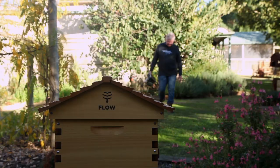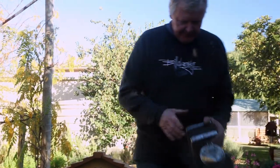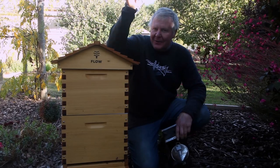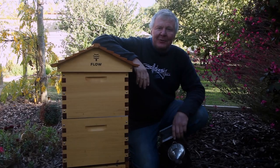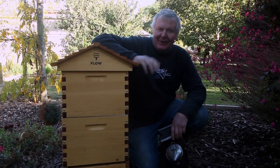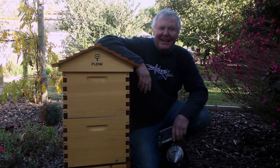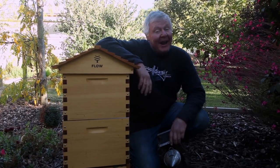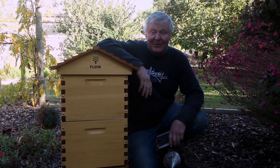Now if you happen to have a beehive in your backyard and the ladies have found a nice feeding source and they're flying really thickly in a straight line, try not to walk into it because they do not like that. My lovely wife was coming out from the garden doing a bit of pruning and the jolly ladies saw her, went straight through, and stung her before she even had a chance to move.